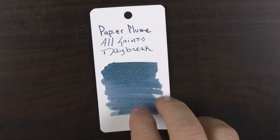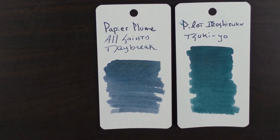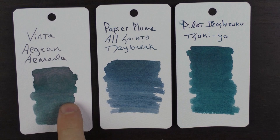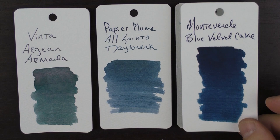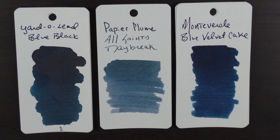The color is a real nice blue-gray, and I realized I don't have a lot of blue-grays in my collection. Here it is in comparison with the Pilot Iroshizuku Tsukiyo, the Vinta Armada, the Monteverde Blue Velvet Cake — which is darker but along the same hue — the Diamine Lead Blue Black, a Rohrer & Klingner Verdigris, and then the one that looks closest to it in my collection is the Montblanc JFK Blue.